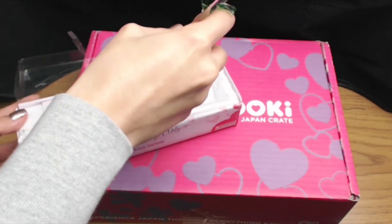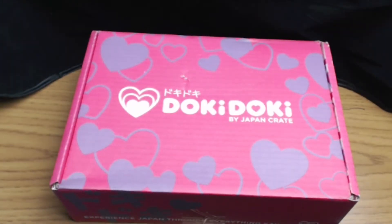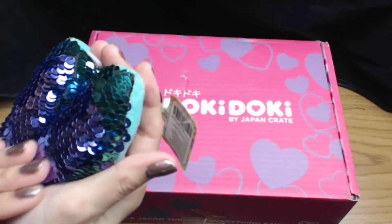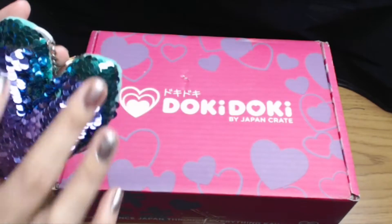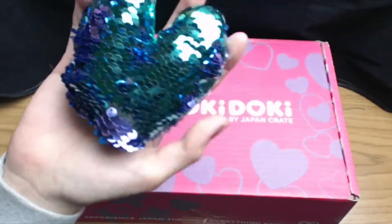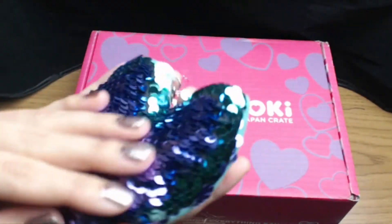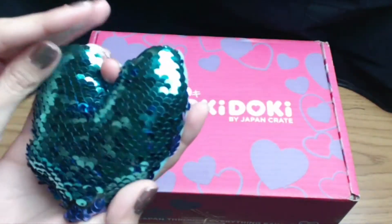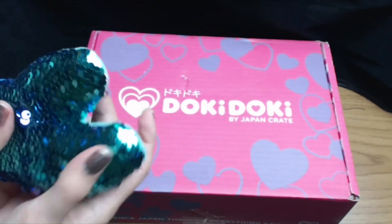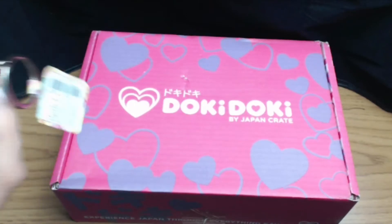Now we're going to show you the next item. The next item I got is this mermaid-type pillow keychain heart. I really love these things — I could entertain myself with these forever. They change color. I'm going to show you the other item I got.